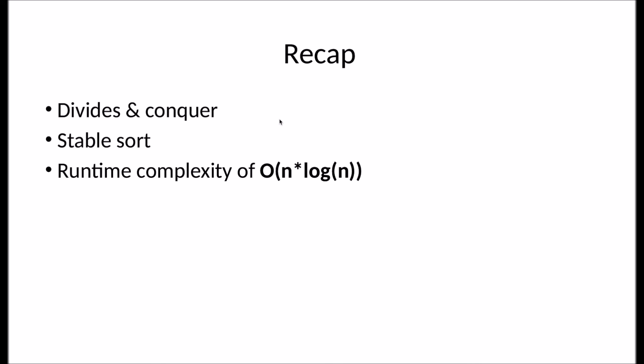So to recap, merge sort uses a divide and conquer algorithm. It is a stable sort, meaning equal elements in the original array will preserve their order relative to each other. For integers that doesn't matter much, but if you have objects, that can make a difference. And finally, the runtime complexity of merge sort is O(n log n). I hope you enjoyed this video. Thank you for watching.